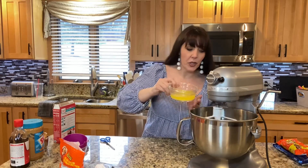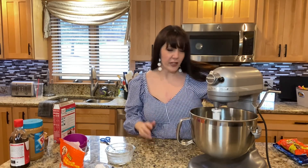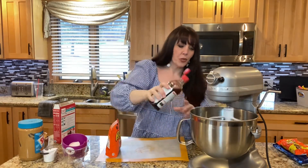Okay, we have our eggs and water mixed, and the melted butter is going in. We're just going to mix this for two minutes — start it slow first so it doesn't spin everywhere. Almost forgot our vanilla — need a couple squirts of vanilla. We'll mix this for two minutes.